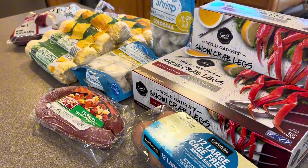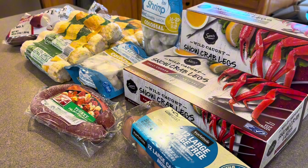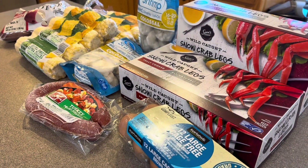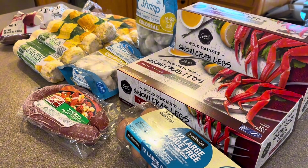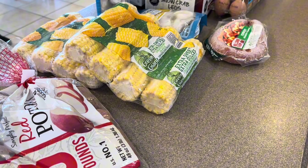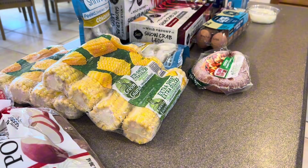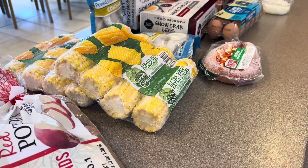Hey y'all, hey y'all, welcome back to my channel, this is your girl Ghetto Sauce. And in today's video honey, we making a seafood boil for y'all, yes honey.